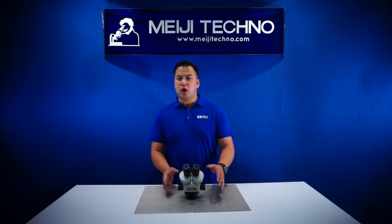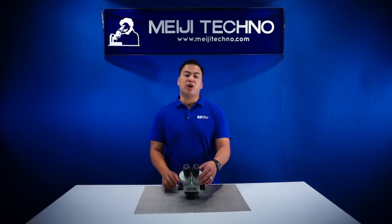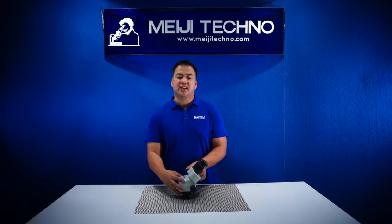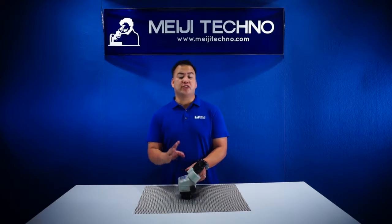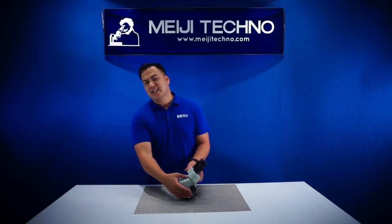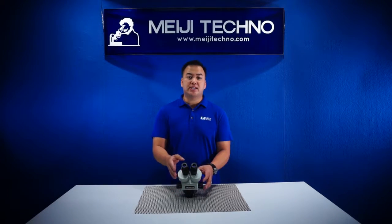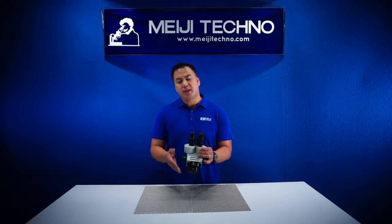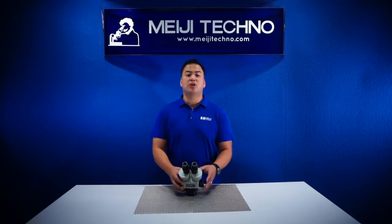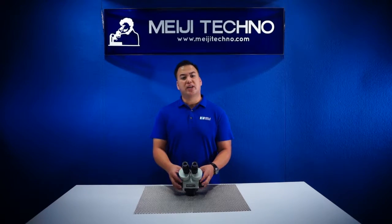From its ergonomically positioned bilateral smooth zoom control and with its binocular eye tube inclined at 45 degrees, the EMZ-10 provides the user with fatigue-free viewing. The EMZ-10 also has a range of optional eyepieces or auxiliary lenses that can be added to the bottom, giving a magnification range of 2.1x to 270x and options of changing your desired working distance.